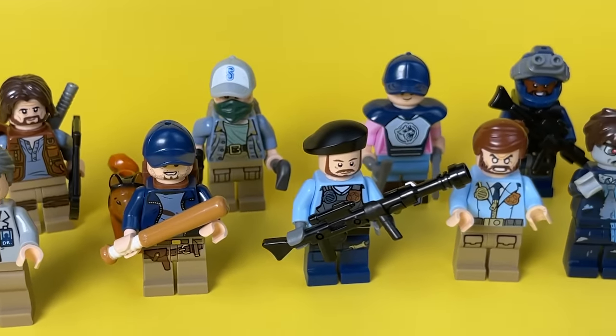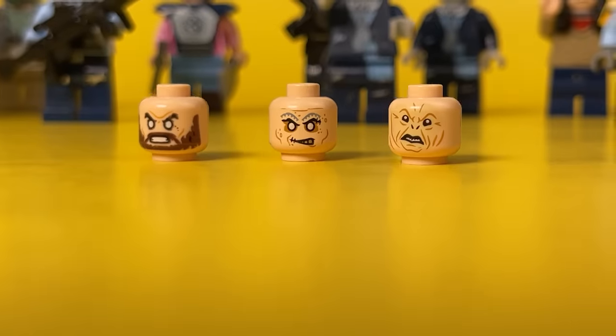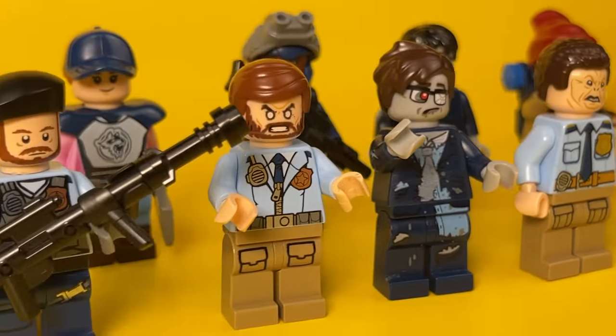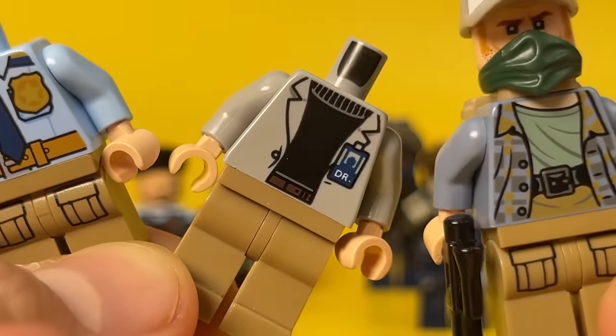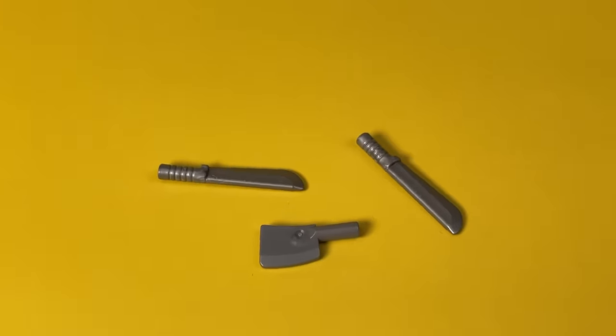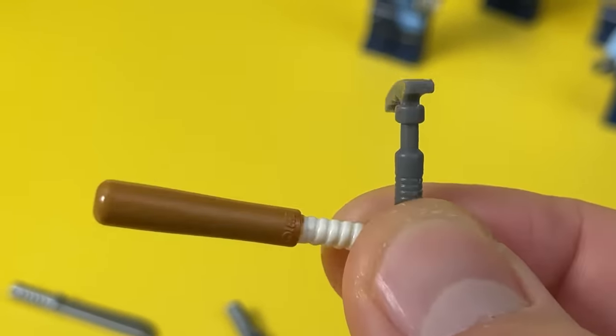If you also want to build custom zombie apocalypse minifigures, pay attention to heads from series such as Pirates of the Caribbean, Lord of the Rings, and Haunted. Torsos for survivors and marauders are best taken from Lego City, as well as Harry Potter and Jurassic World. Modified blasters from Star Wars, guns from western series, cleavers and various knives from Lego City, backswords, fire axes, and icebreakers will all look great as weapons.